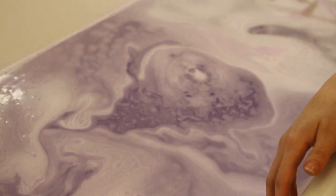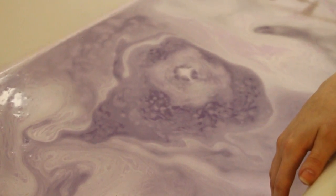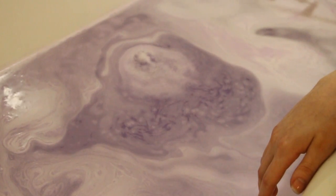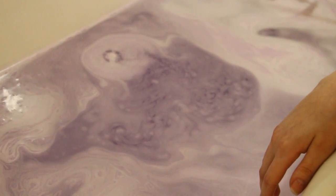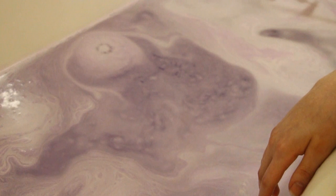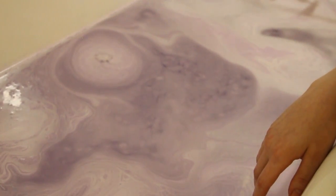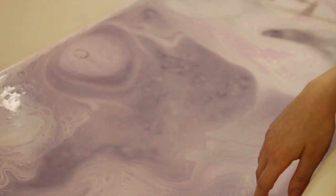A lot of times my bath bombs weigh more, but also sometimes depending on how long they sit out and also depending on the weather — it's been hot and humid here, but hot for us is like 72 degrees, still it's been hot in my fizzy room. A few of the latest batches have floated. If you want to help yours ensure to float, you can unwrap it and make sure that it's in a dry room. Don't keep your bath bombs in your bathroom unless you're going to use them very quickly, because they will absorb moisture from the air.